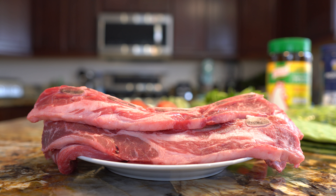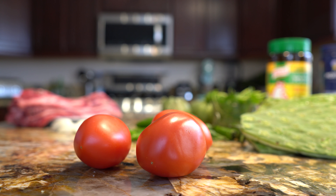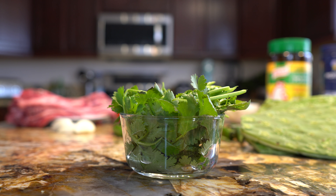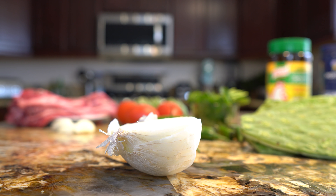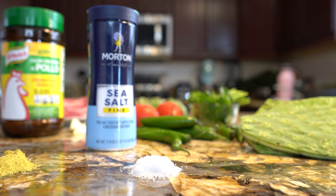Alright guys, so let's get started with our ingredients. For the recipe we're going to need 2 pounds of ribs, 2 pounds of nopales, 10 chiles serranos, 3 roma tomatoes, 4 tomatillos, 1 handful of cilantro, half of a small white onion, 4 garlic cloves, chicken bouillon, and salt. So those are the ingredients, now let's get started.